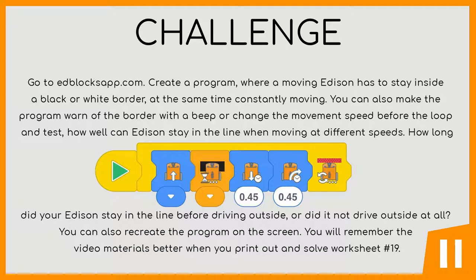You can also recreate the program on the screen. You will remember the video materials better when you print out and solve worksheet number 19.